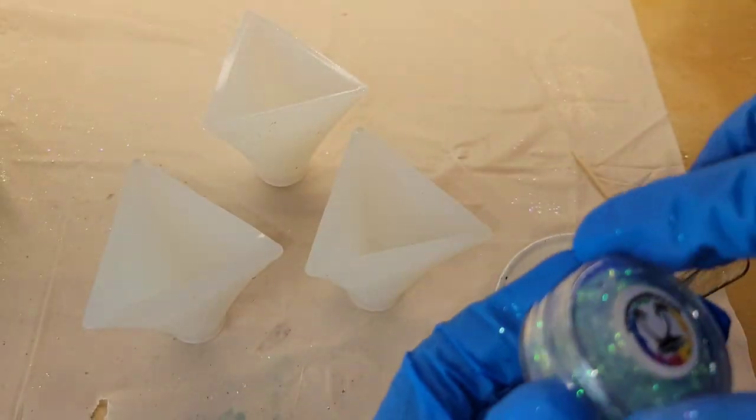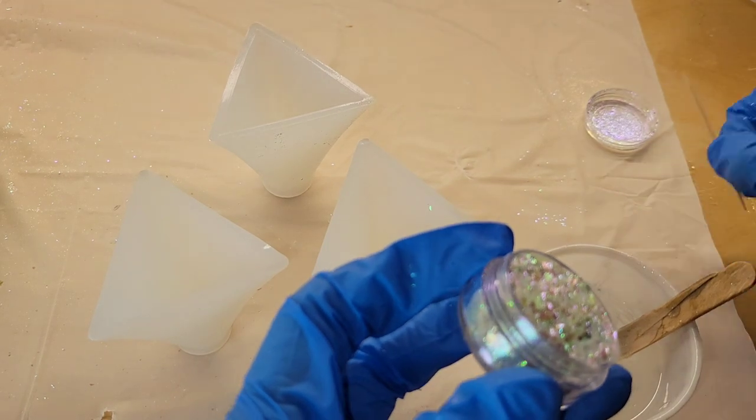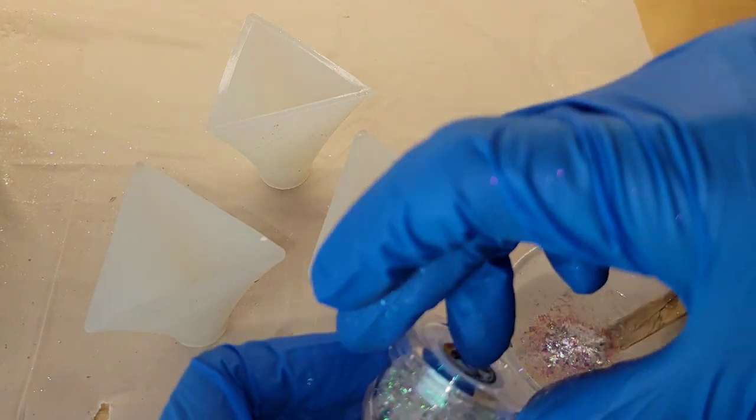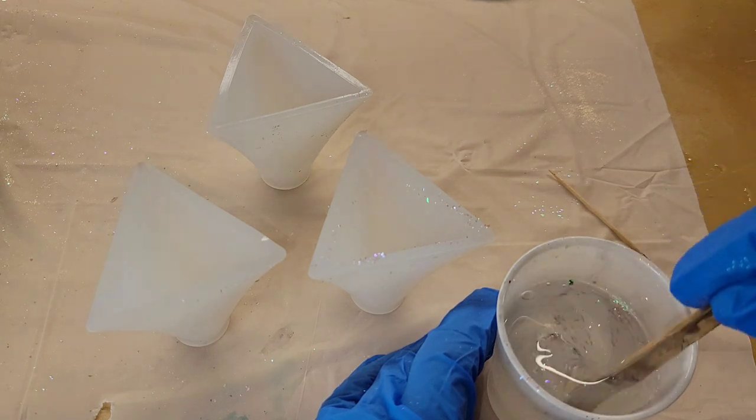Hi everyone, it's Tish with Naptime Creations. Welcome back to my channel, or welcome if you're new — don't forget to subscribe, it's free and it'll help me out a lot. Today we're going to be making some mini rose resin pyramids, so let's jump in and get started.